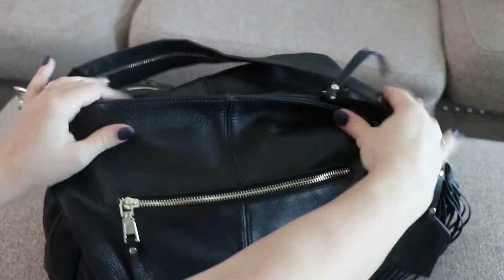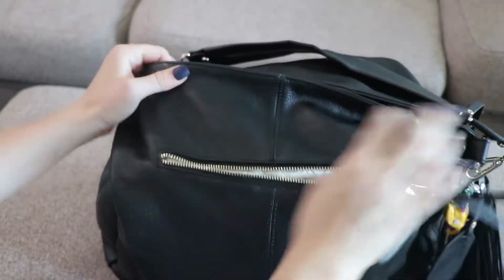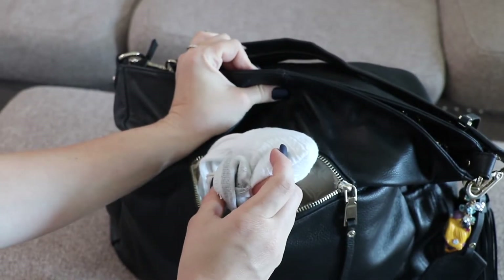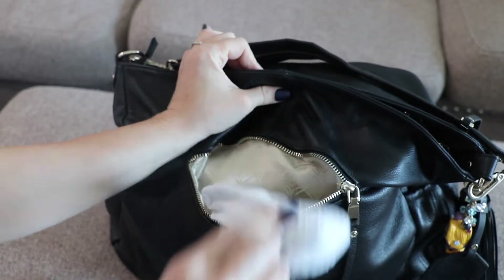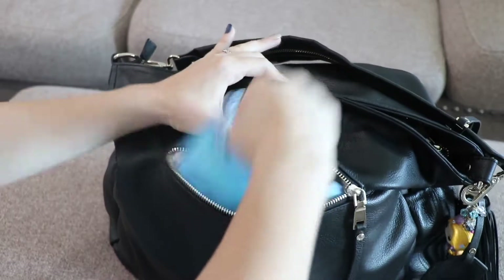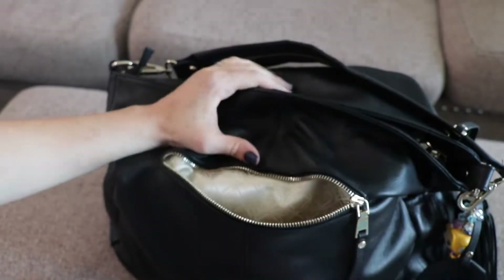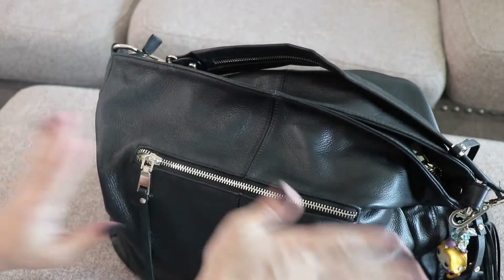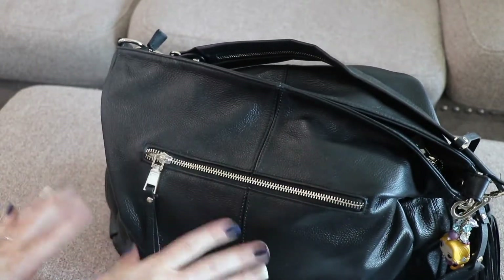Here in this back zippered pocket I have socks in case we go somewhere that socks are required, and I have a wet pack of Kleenex in case they need more than just the tissues. That's all for this back pocket.